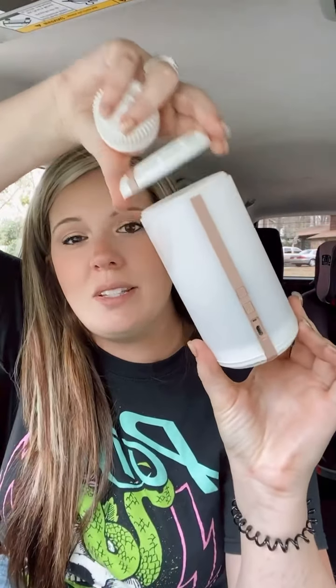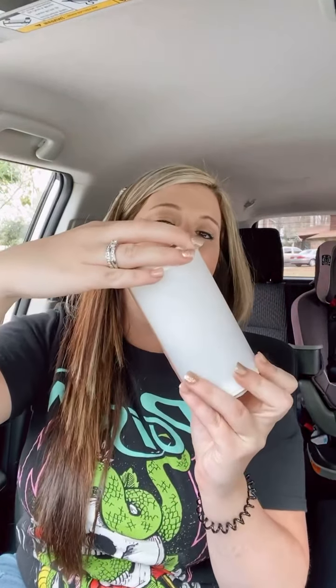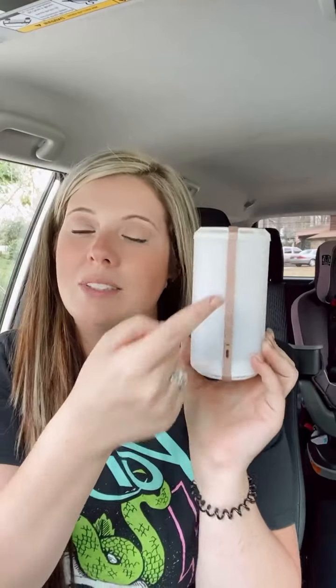How the Scentsy Go works: you twist the lid off, there's a fan down in there, and you can put up to two pods in here — I'm just going to do one for this video. Put your lid back on. We have a rose gold, a silver band, and a solid white one. The solid white one is a little cheaper but it does not light up. The rose gold and silver ones do light up and have either seven or nine LED colors.